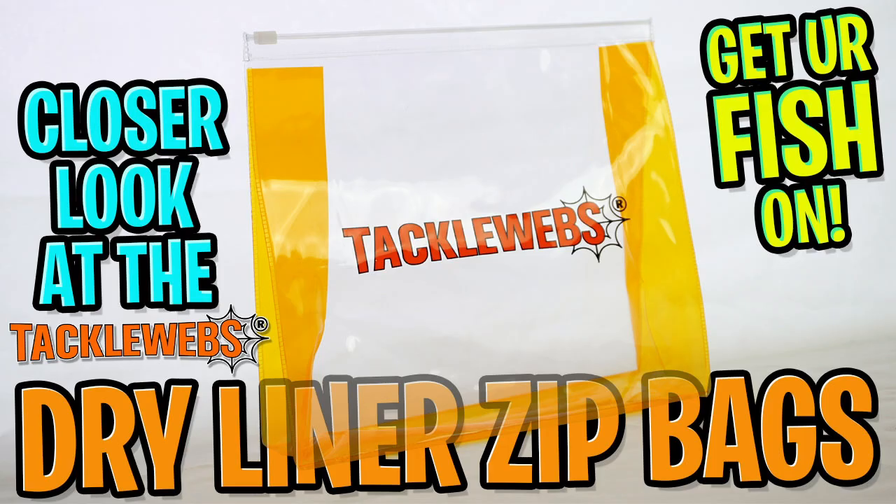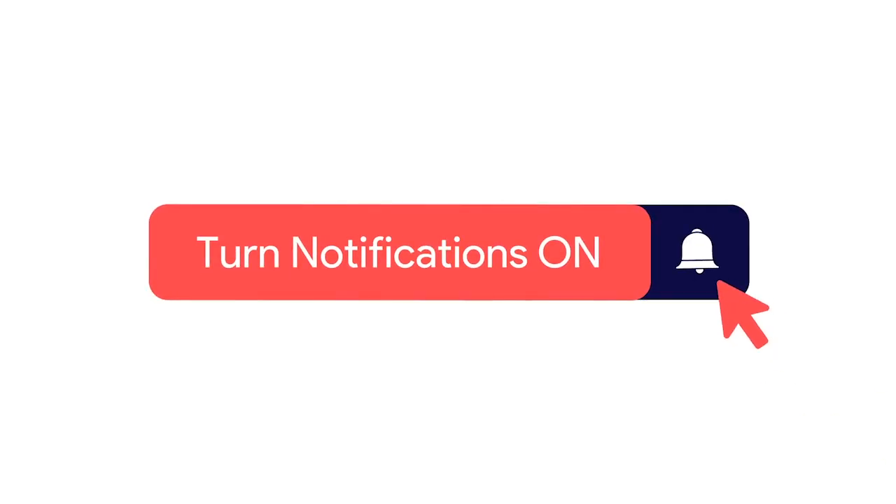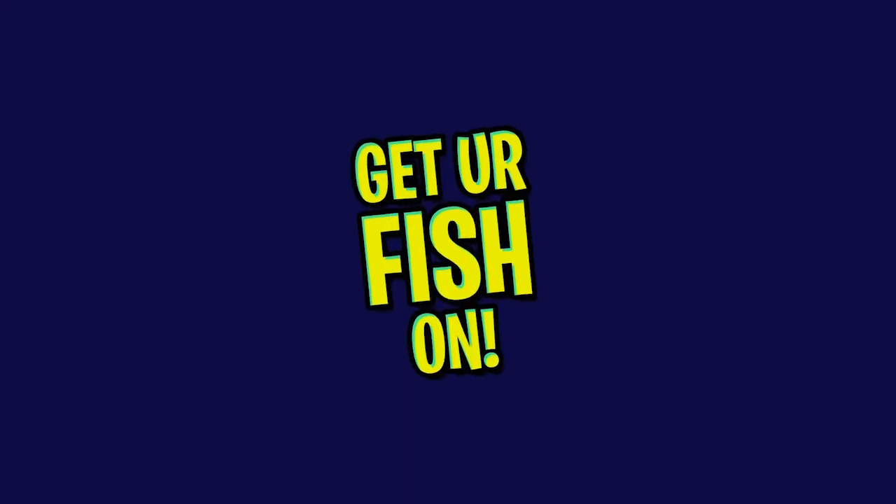Hey guys, welcome back. Today we're going to take a closer look at the Tackleweb's dry liner zip bags. And if you like the content on the channel, consider subscribing, liking, commenting, and clicking the notification bell so you know when the next video comes out. It really does help us.